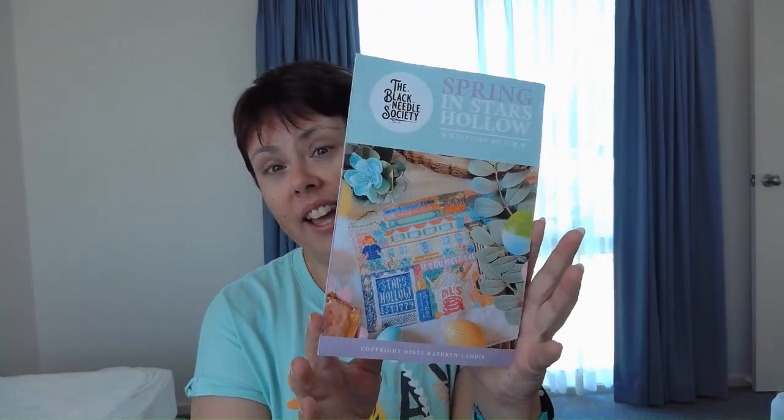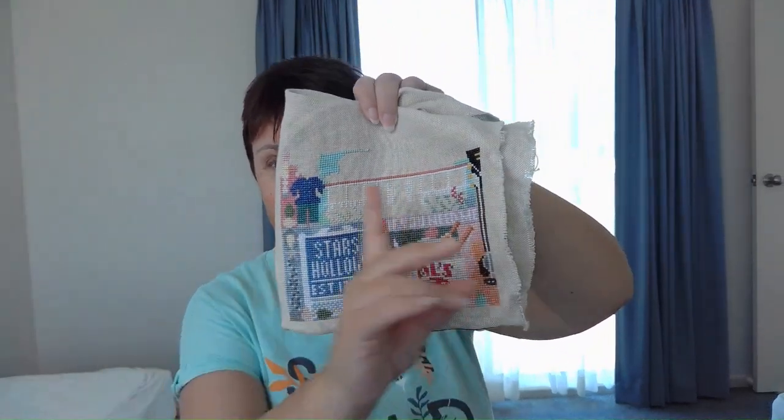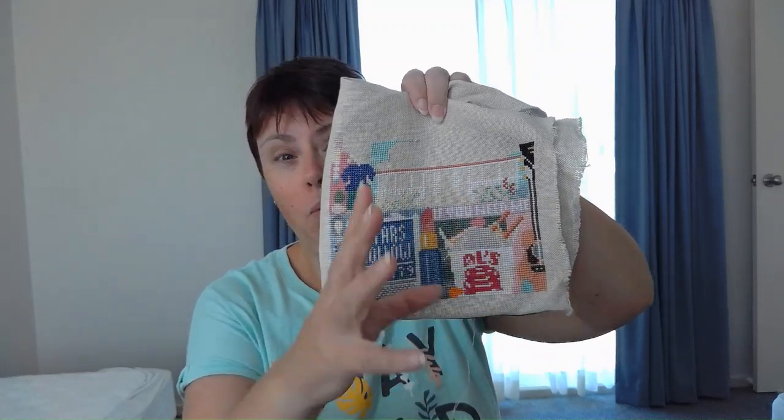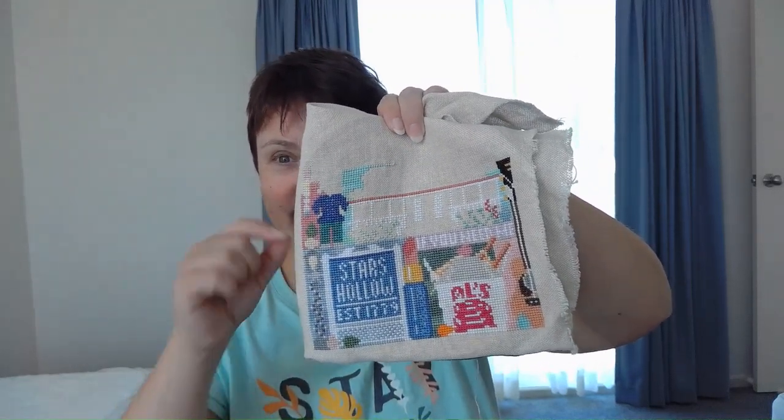Speaking of Stars Hollow and the Black Needle Society, the next piece I've done more work on is Spring in Stars Hollow. This is roughly what it'll look like when it's done. I've been doing a lot of personalizations with this piece — partly because I can, but also because I want to use some threads I have in my stash that I think could go well with it, and to balance out threads I don't necessarily have in my collection. I love that I've got a lot of the veranda white work done for the Dragonfly Inn, and we can really start to see Suki coming together.